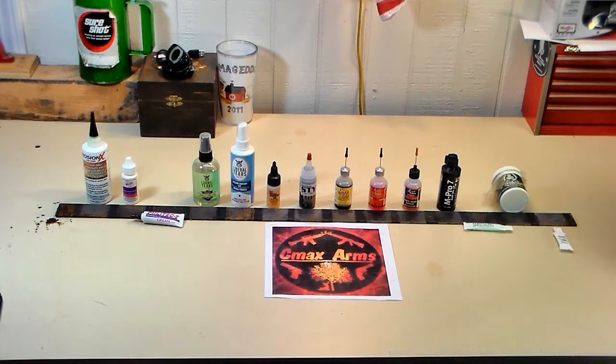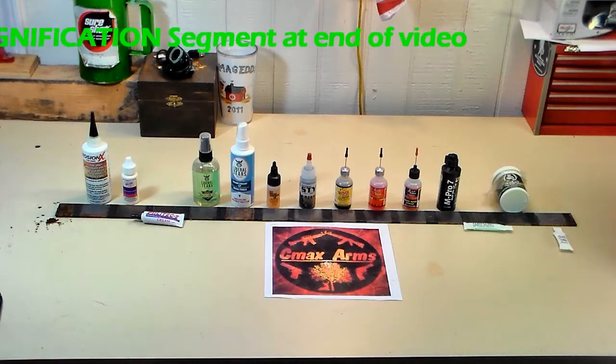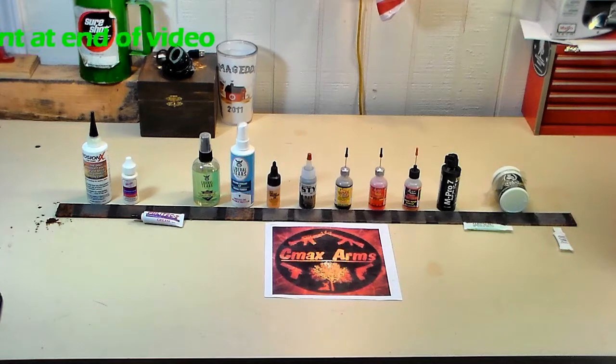Hey, C-Maxx here. Welcome to the conclusion of C-Maxx Arms Corrosion Test number one. We've had this out for a year now, so it's time to bring it in and go through the results. These things take time, so I appreciate you hanging in there with me. I'm going to put a link to the very first video in the upper right hand corner — just click on that card and it'll take you right to the video. There are only about three prior videos and then this conclusion.